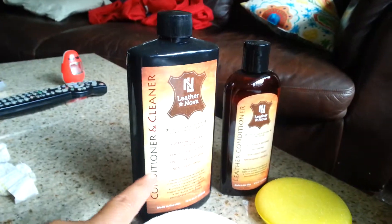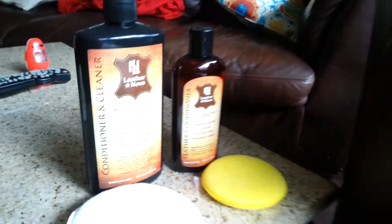We're going to wipe it off. I have the other cleaners over here for after — this one is actually a conditioner cleaner and this one's just a conditioner. But we're going to try just the cleaner on the chaise and then do the conditioner cleaner on the big sofa, since it gets used the most.